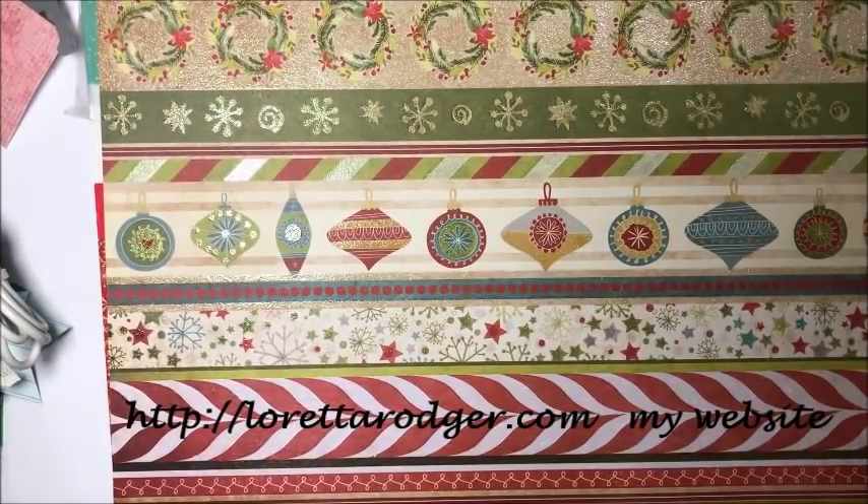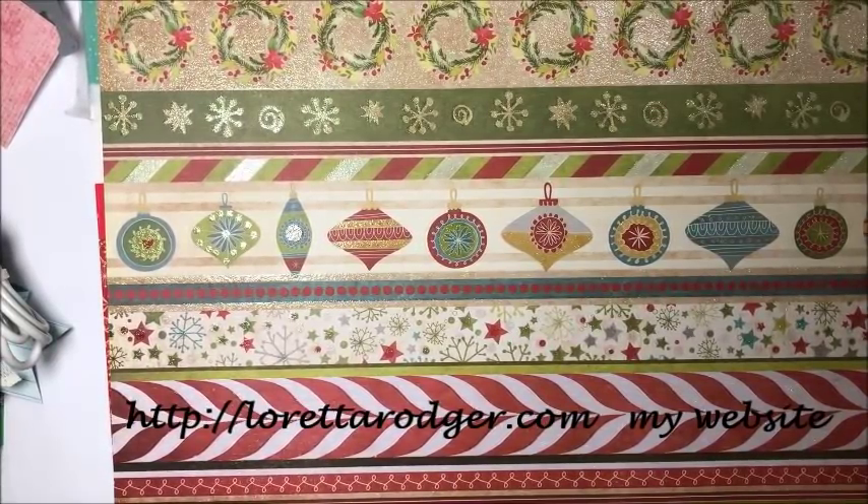Hi everyone, it's Loretta. Thank you for joining me. This is part nine in my 2018 craft fair series. I am really having a great time sharing with you my ideas and things that I'm making for my very first craft show, which is the 28th of July of 2018.